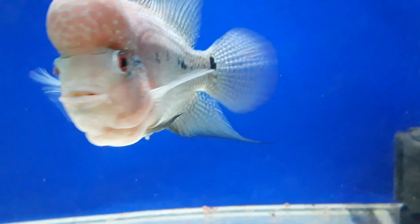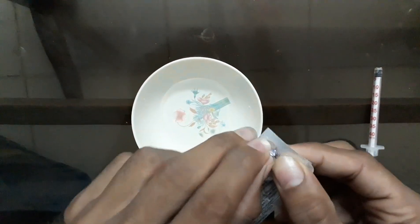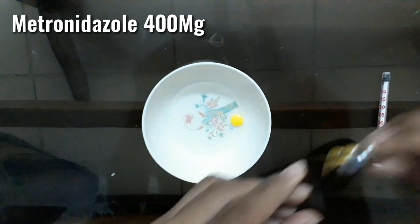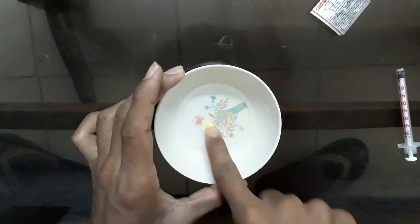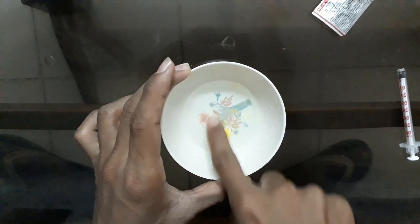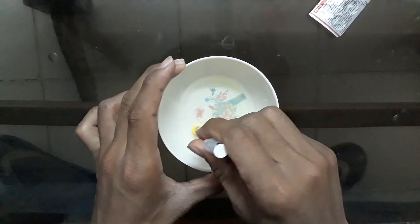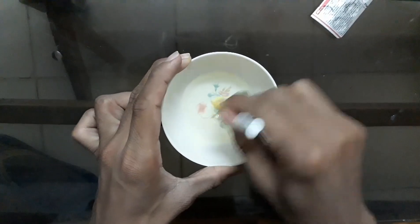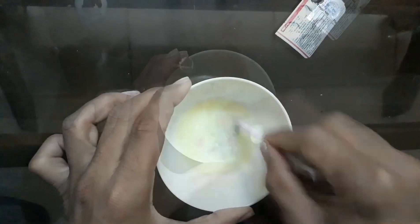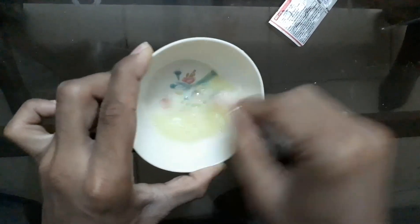You need metronidazole 400mg tablets. Take one tablet, mix it in about 4ml of water. Mix it with anything you can get — just make sure it's evenly mixed and smashed and powdered. Keep mixing until you see a frothy mixture.